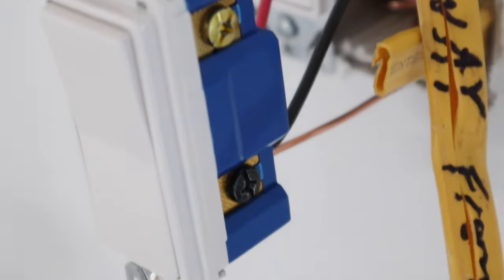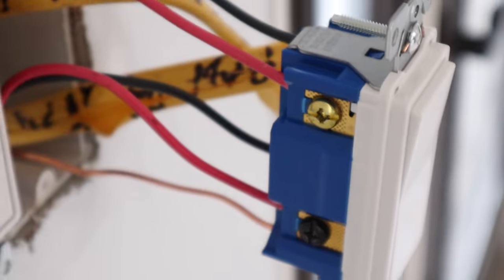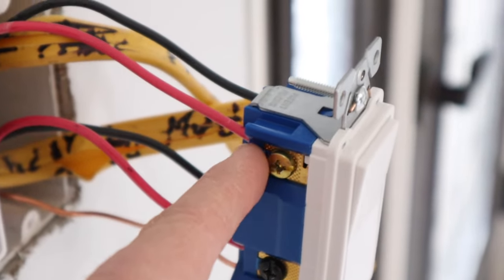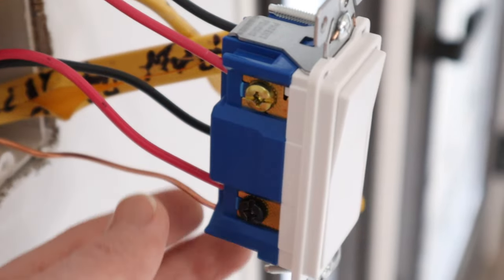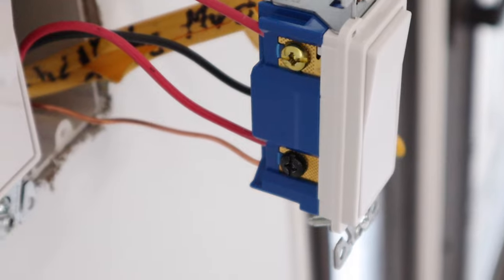That is how the four-way switch is wired. On this side you have brass, then black; on the other side you have the same — brass, then black. This side is coming in from the three-way switch in the hallway, and these are going out to the mudroom.